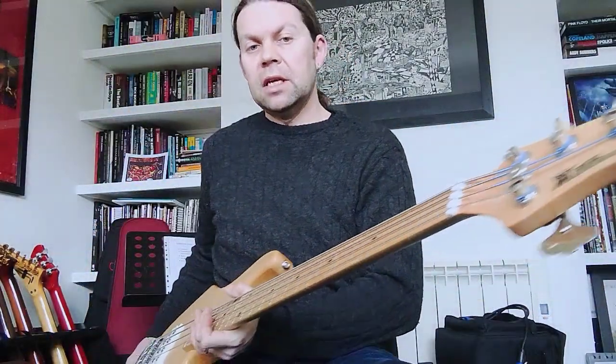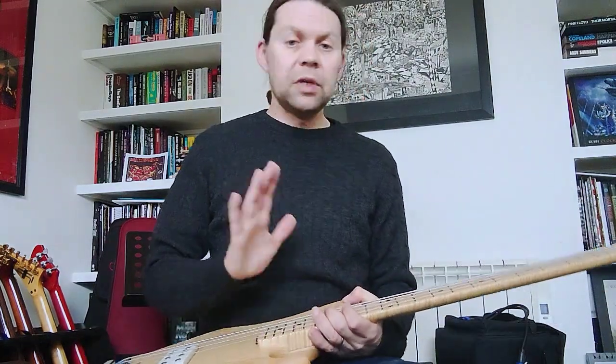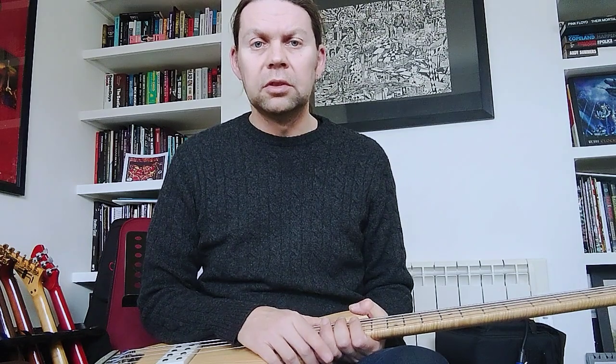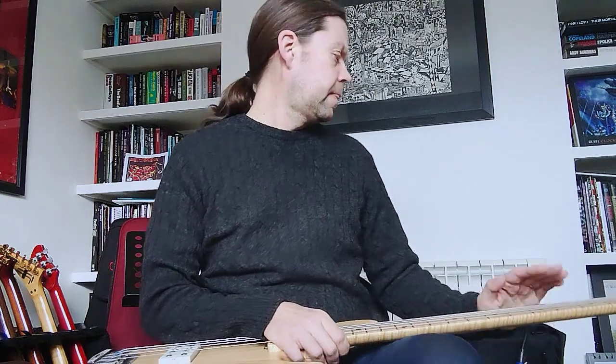Spanking condition, not gigged — home studio only for a couple of sessions. Fantastic bass, with the original hard case as well — it's not pictured but it is the one that came with it.